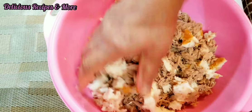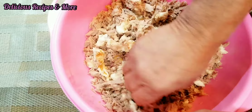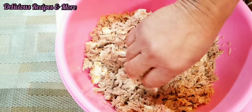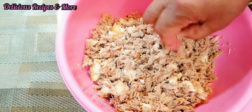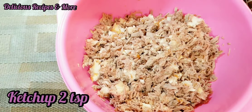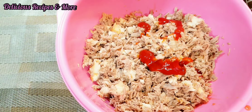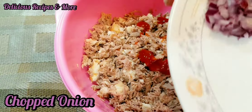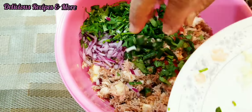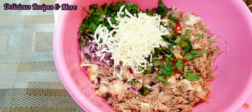Now mix, and don't forget to mix. Now I'm gonna add ketchup — two teaspoons — chopped onions, chopped cilantro, green peppers, and shredded cheese, and salt to taste.